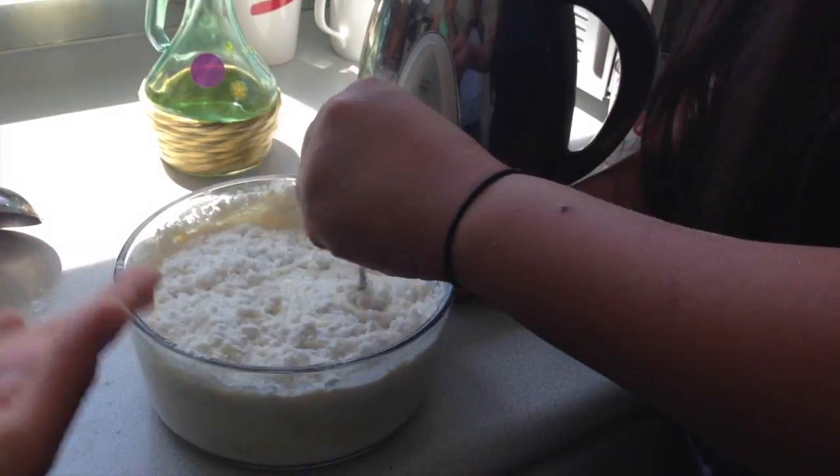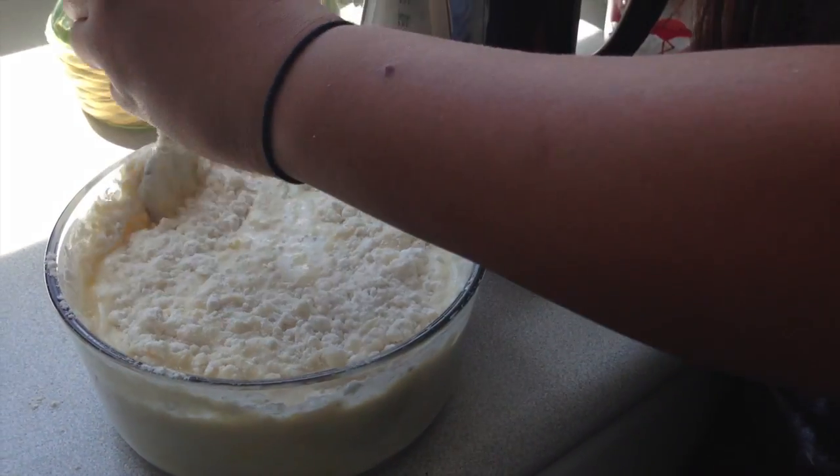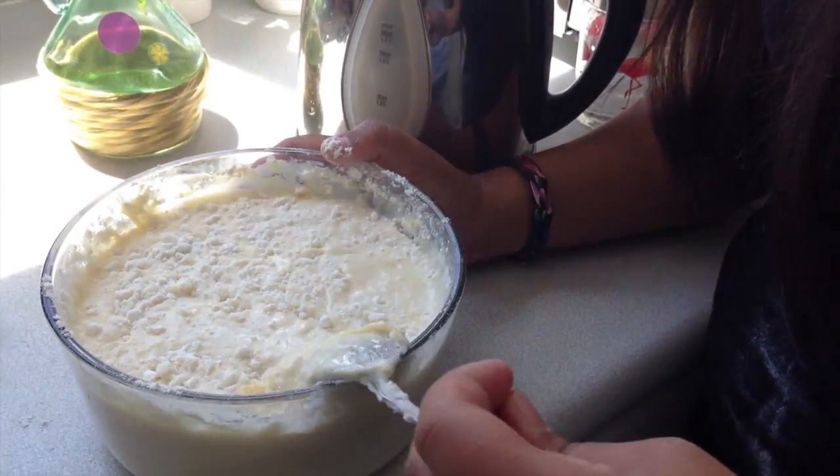There's a bowl right there. I don't think we have one actually. How long is that going to take us to see this? Or else it's going to go all over the place. Here we go. Thank you.